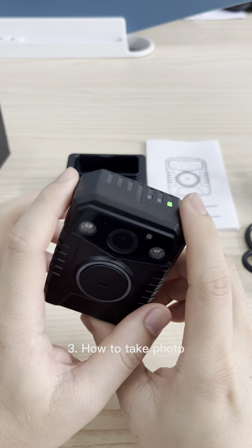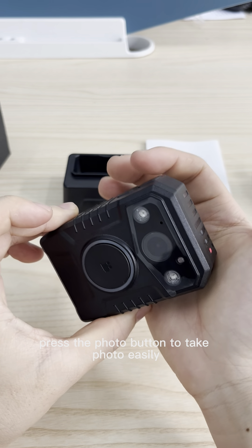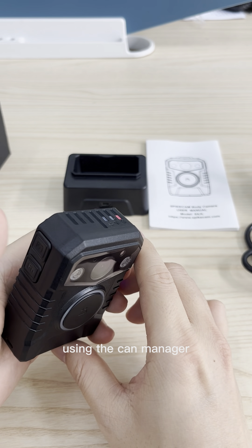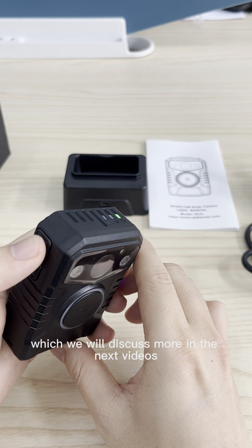Third, how to take a photo. Press the photo button to take a photo easily. You can set up the photo resolution using the Cam Manager, which we will discuss more in the next videos.